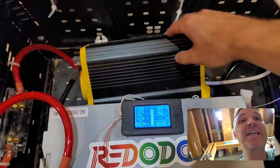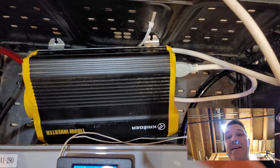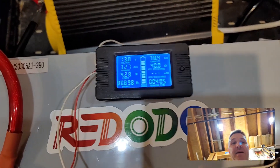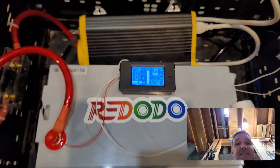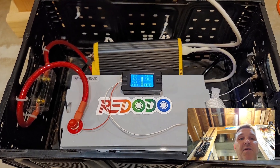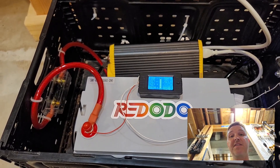I switched it out with a 1100 watt Krieger modified sine wave inverter and we're going to continue the test. The nice thing about this monitor is that it kept all the settings and data, so we're just going to keep going. This test is all about the Red Oto battery — not about inverters — just about real-world use. So we're going back upstairs to find more stuff to power.